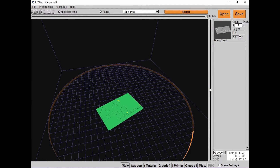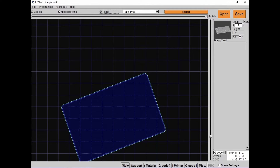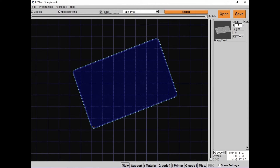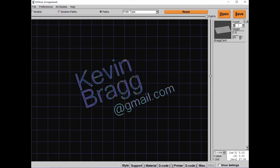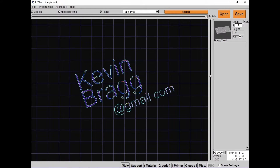Here it is in my slicer. It's going to be six layers high. Each layer is 0.3mm. So the first three layers are the business card with no text — here's the bottom one at 0mm, then 0.6 and 0.9mm. At 1.2mm, that's where the text starts. So three layers of business card and then three layers of text. Here are the top three layers.